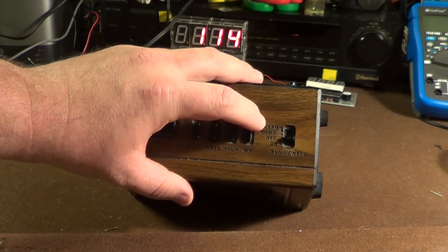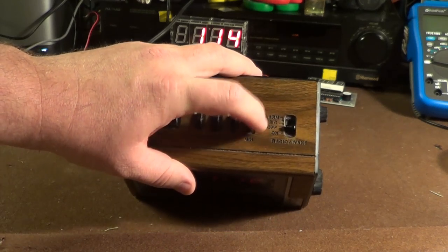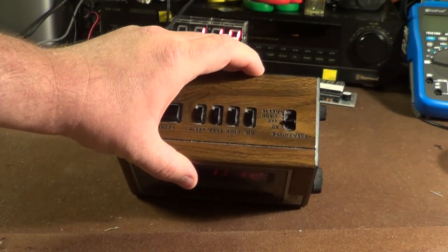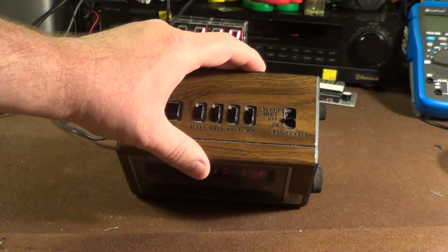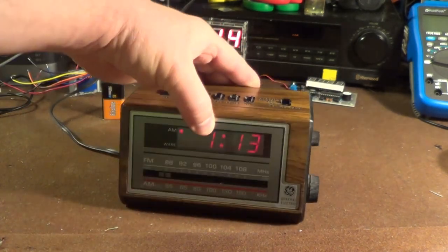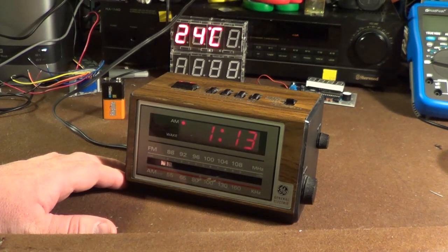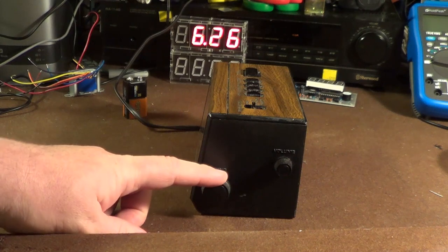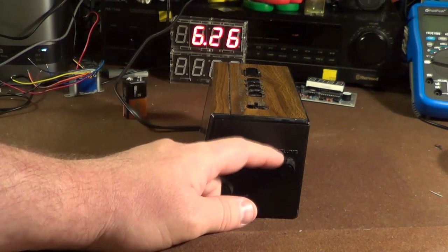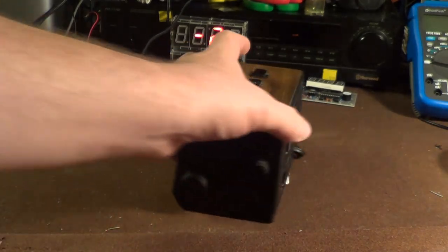Rounding out the user-accessible controls on the top, you have the mode switch which allows you to choose from alarm, music, or to turn the radio off and on. Unfortunately you cannot have the alarm set at the same time that you have the radio playing — you have to choose one or the other, or use the sleep timer. On the side we have a tuning knob, which is the larger of the two, and then the volume control, styled very similarly though not identically to the unit I just discussed.